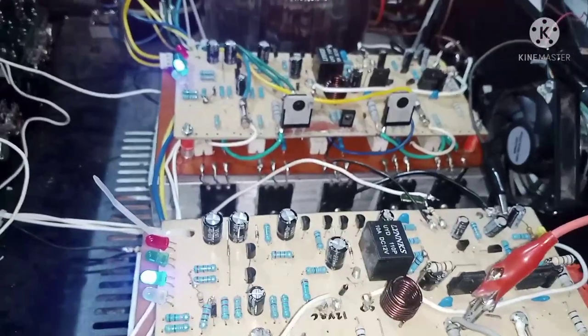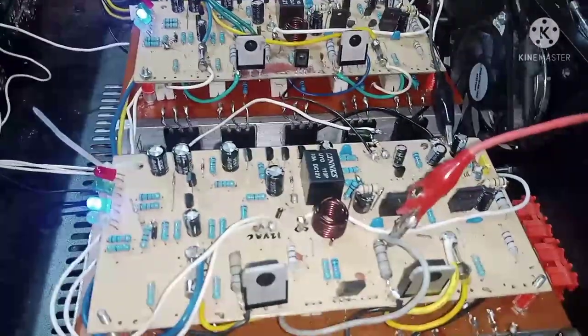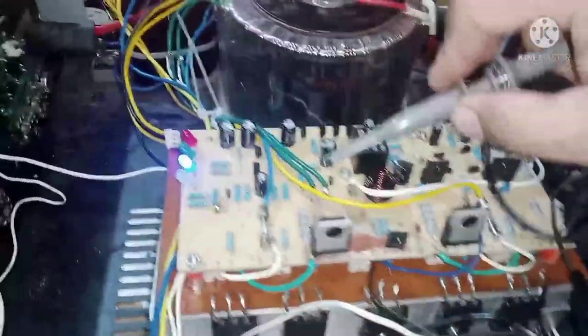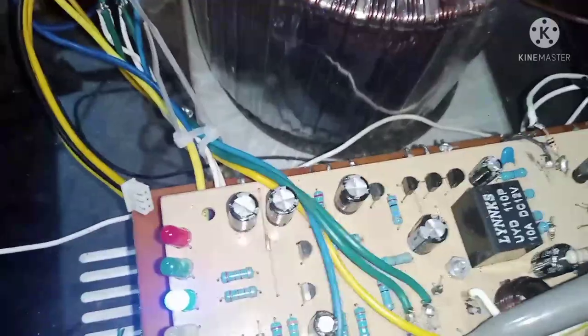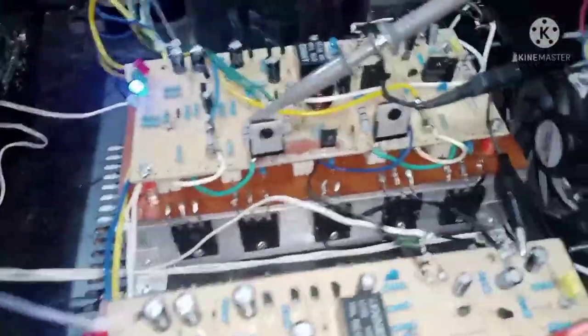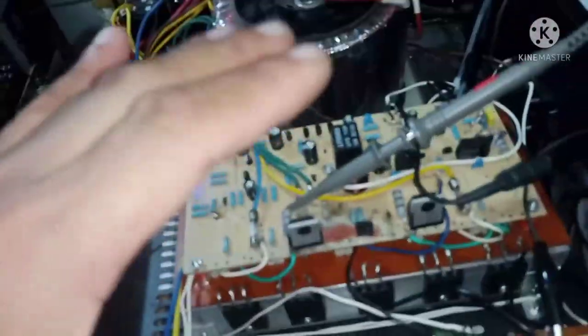Paano natin ma-minimize yung ugong na yan mga kaibigan? So ngayon, sisilipin muna natin sa oscilloscope. Ilalagay natin yung probe. Ang unang sisilipin natin ay itong good channel — kung makikita niyo dito yung speaker line. Magpi-play tayo ng tone generator para makita natin yung waveform ng sine wave.